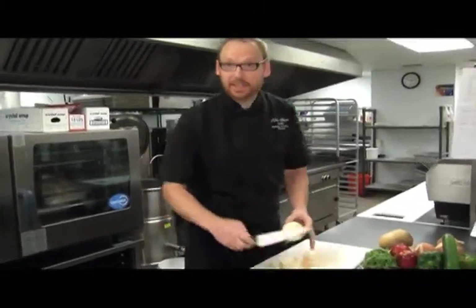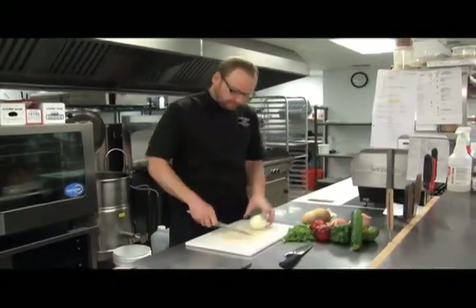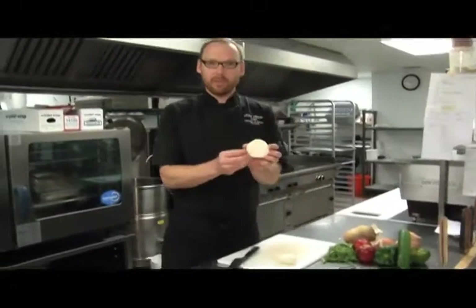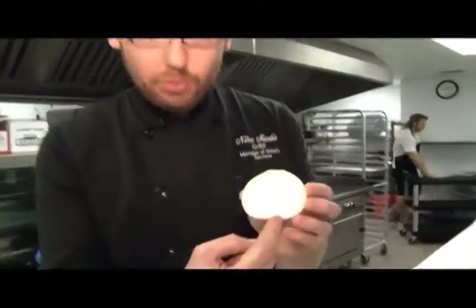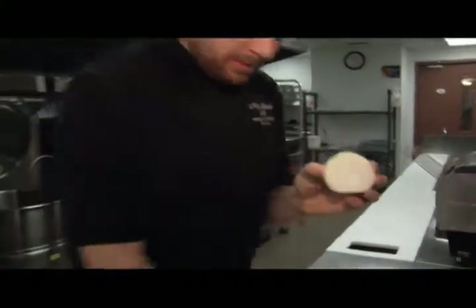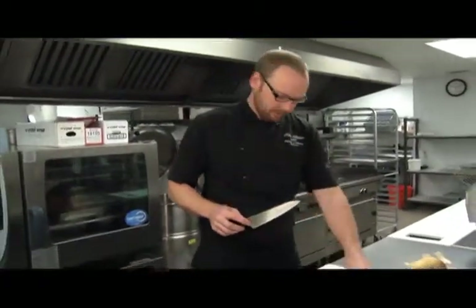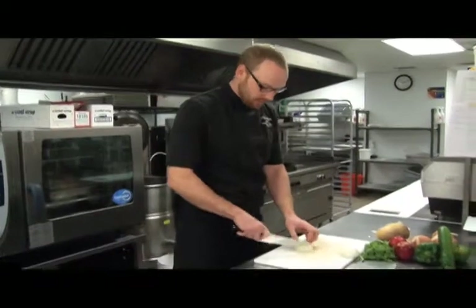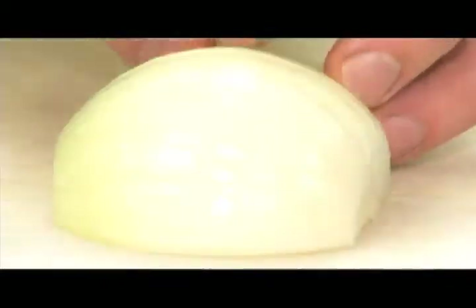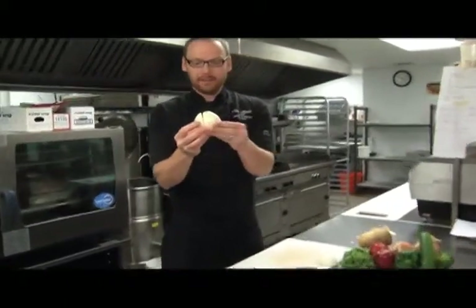There are a couple of different ways of slicing and dicing an onion. First you want to cut the onion in half. You'll notice when the onion's in half, you'll see all the layers of the onion, you'll see the root at the bottom of the onion, and these are all important to note while slicing. So you always want to keep the root of the onion away from where you're slicing. In this example we're going to dice an onion, so we're going to score the onion, keeping the root intact without cutting all the way through, in a series of lines. Your onion is going to be held intact but separated.